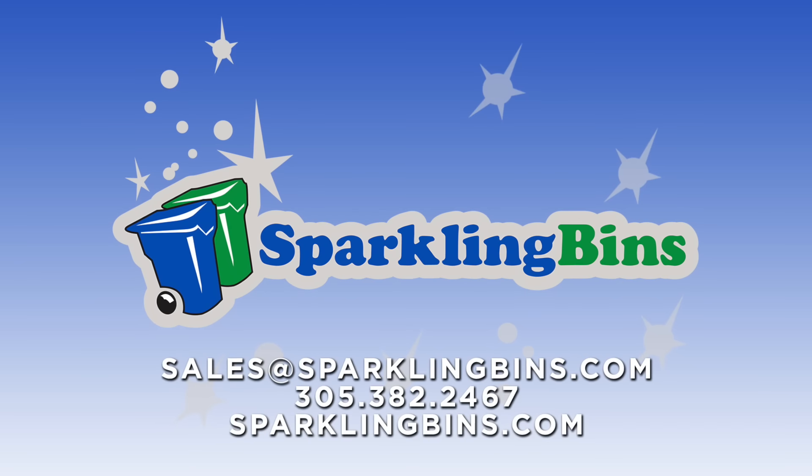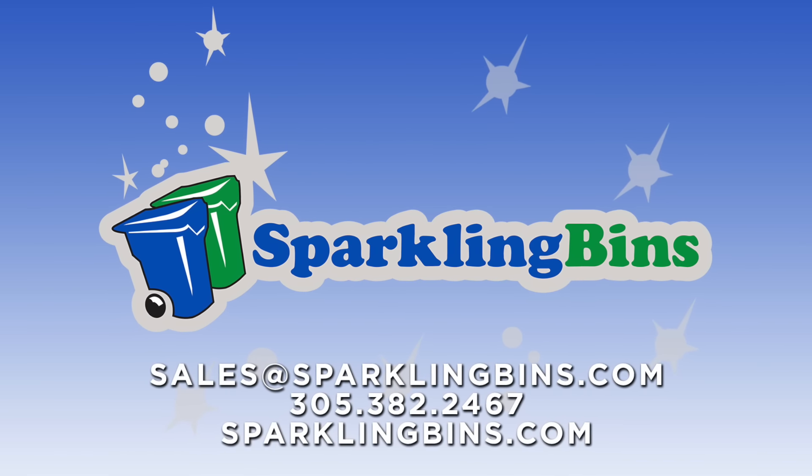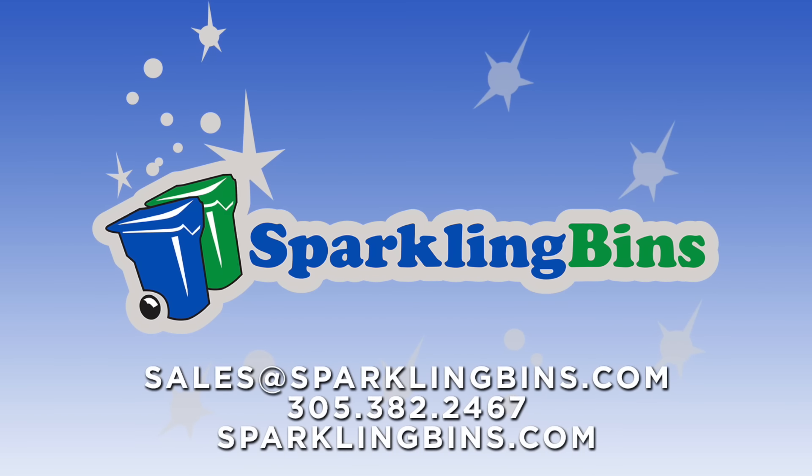We look forward to hearing from you. John at Sparkling Bins — thanks once again for watching our video. Look forward to speaking with you soon.